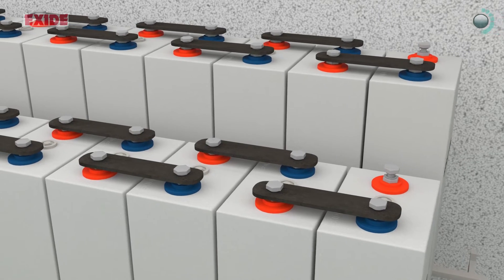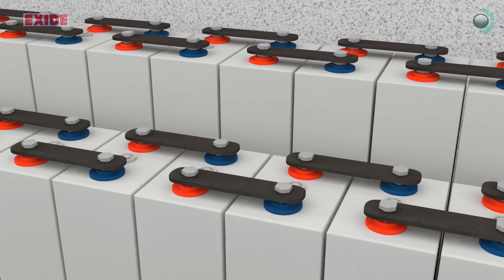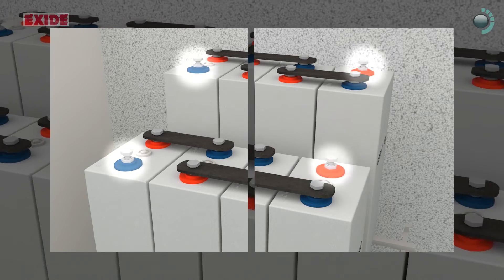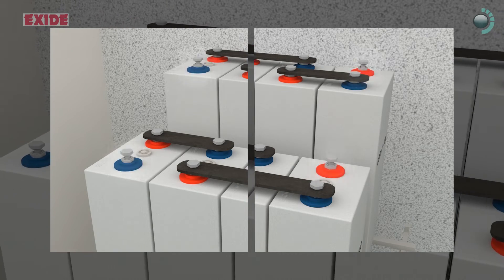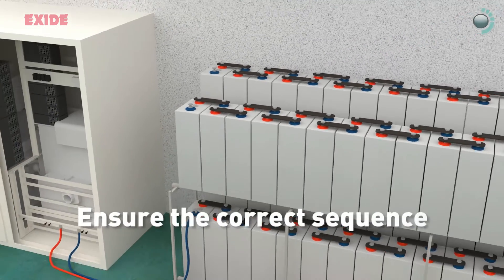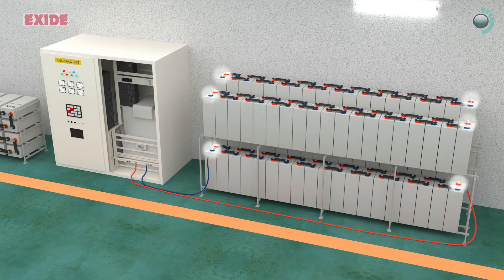Ensure positive terminal of one cell is connected to the negative terminal of the next throughout the battery bank, to leave the positive terminal of the first cell and negative terminal of the last cell free for connecting to the charger. Finally ensure the correct sequence to avoid charging in the wrong direction as that will cause permanent damage to the battery bank.